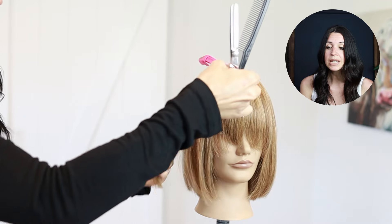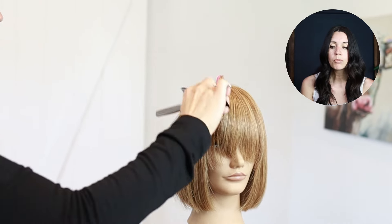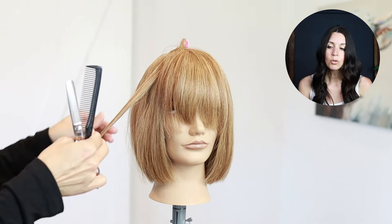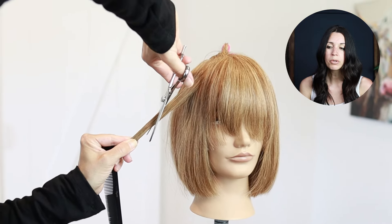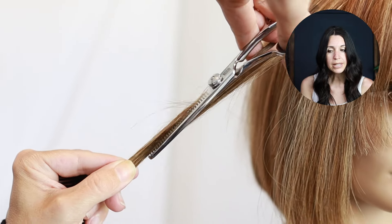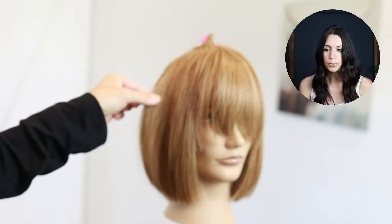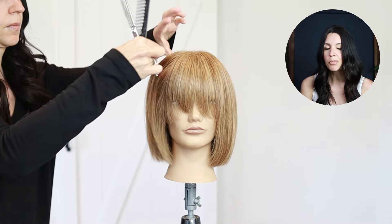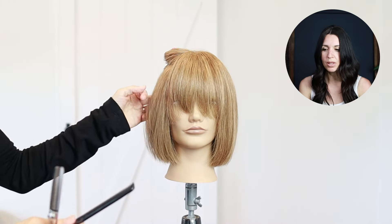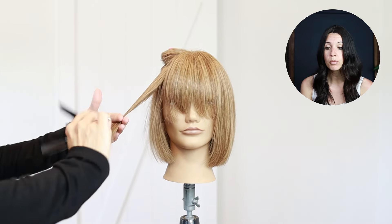Just wiggling those shears down as if you were doing slide cutting with regular scissors. The difference is that you're going to get a lot more softness and you're not going to be removing quite as much bulk. This would be a good technique for fine hair, or if you just want to remove a little bit without any noticeable lines in your softening. You can already see there is definitely a difference from each side — with those two techniques I really didn't remove any length but I am removing some weight.